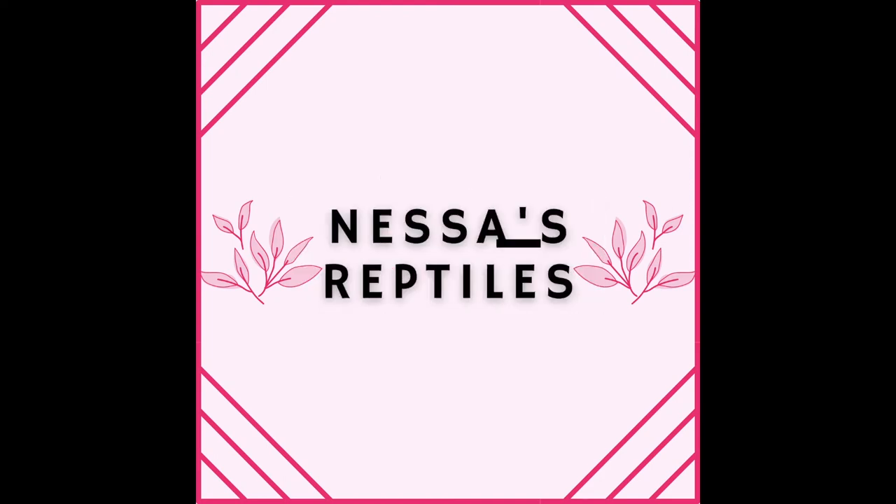Hello everybody and welcome to my channel. My name is Anessa and in today's video I'm going to be showing you how to make DIY heat mats.